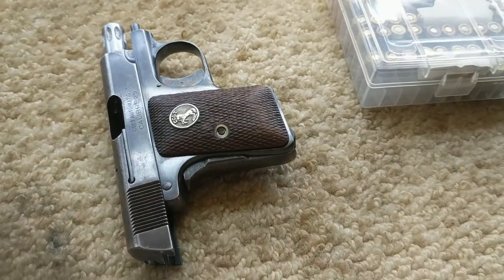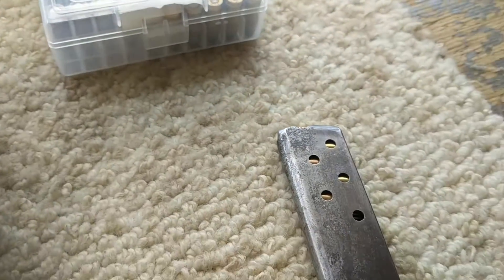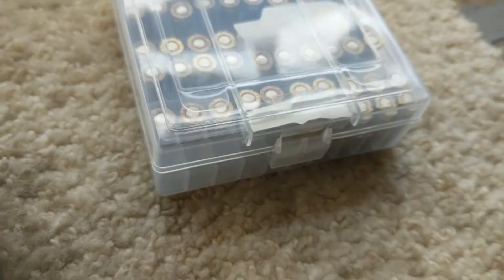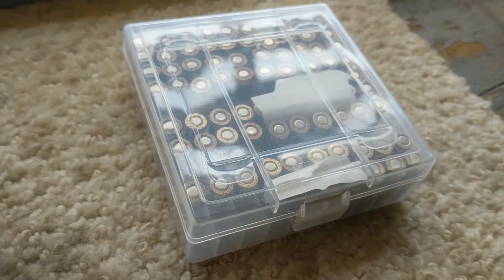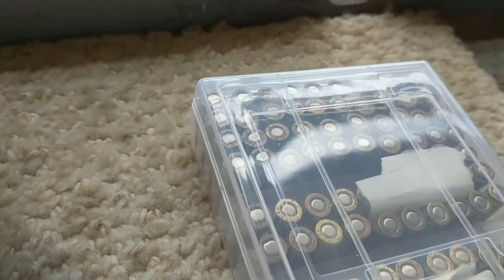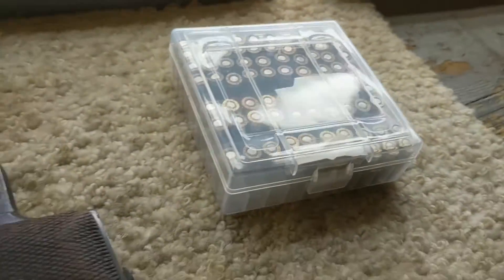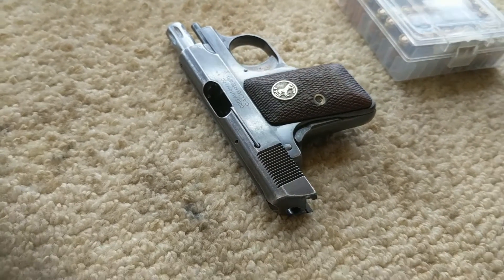Alright guys, we're out here at the range today. I want to be testing out these 25 ACP reloads that I did. The first set is 1.1 grains of HP-38. The second has 1.3 to 1.4 grains of HP-38, and the top are factory Federal American Eagles, firing out of a Colt 1908 vest pocket.